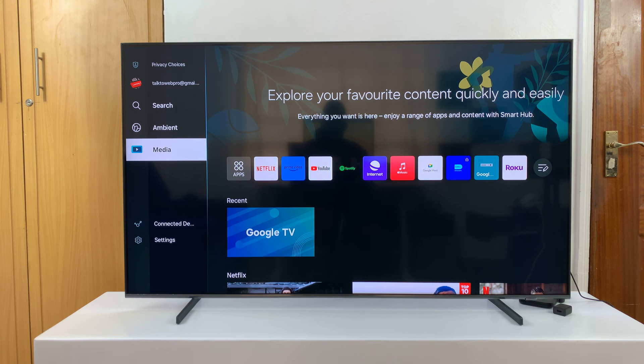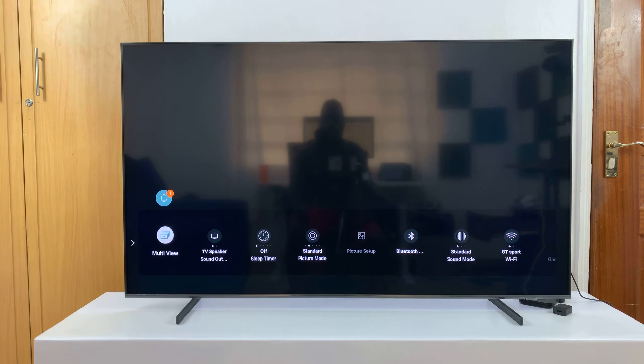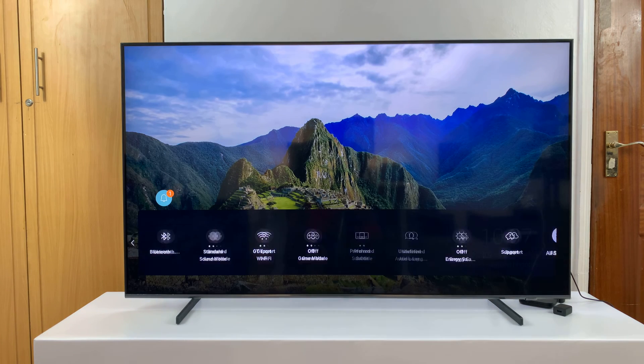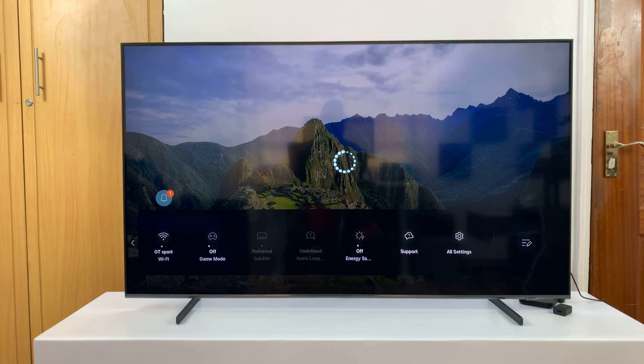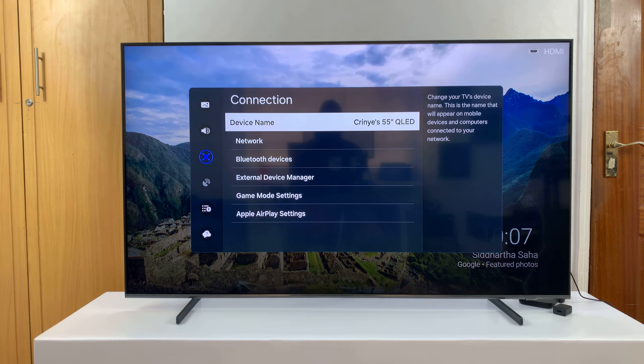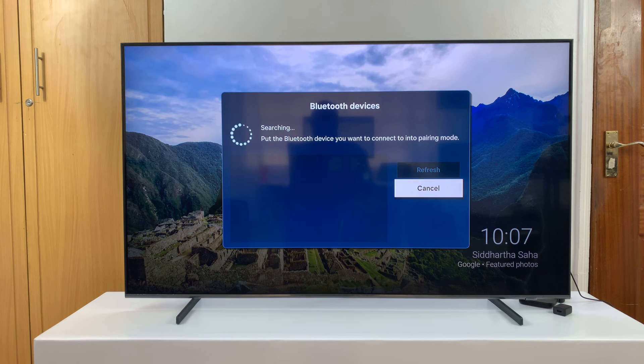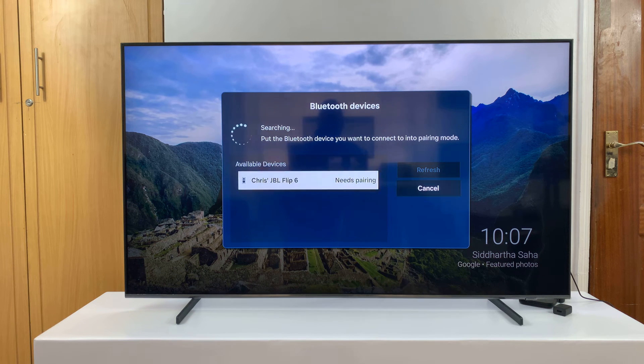Now with the speaker in Bluetooth pairing mode, go to Settings, then All Settings, and then go to Connection. Under Connection, go to Bluetooth Devices and that's going to list all available Bluetooth devices. You can see my JBL Flip 6 has been detected.